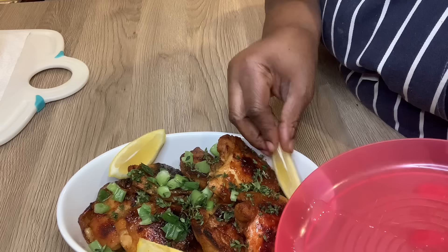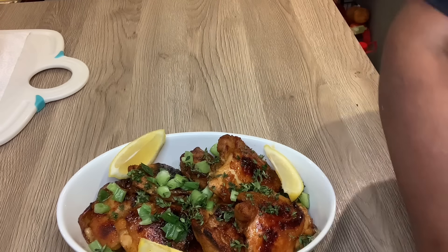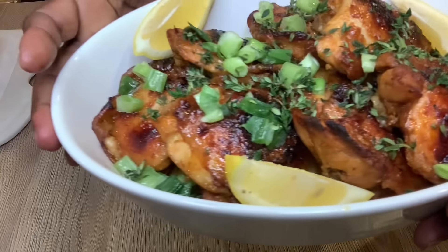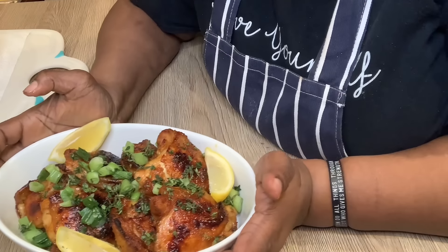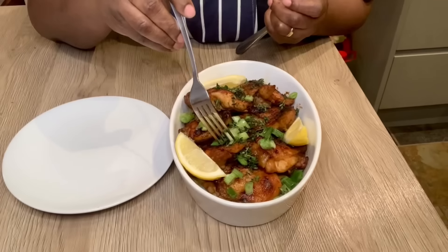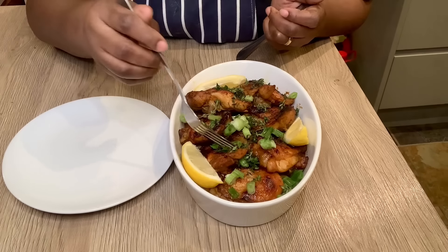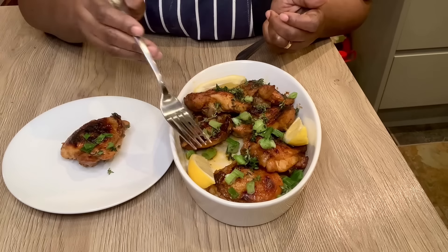Last but not least, I have some lemon sliced into pieces and that goes in as well. So that's it guys — how easy was that? And it looks so amazing, it looks like something you can get in a restaurant!